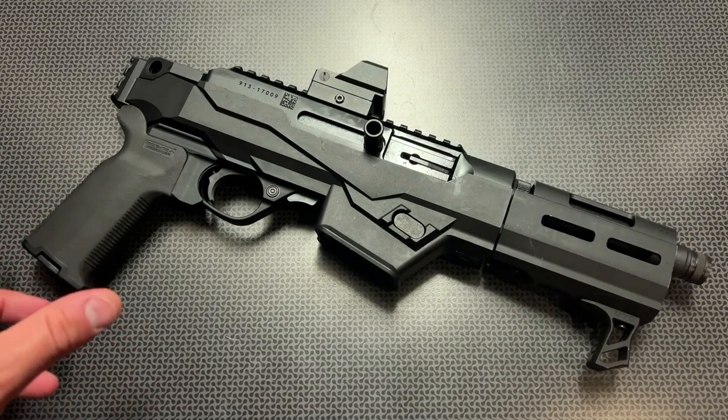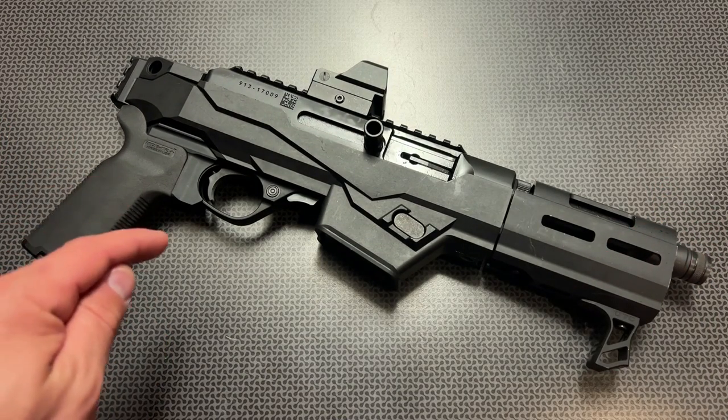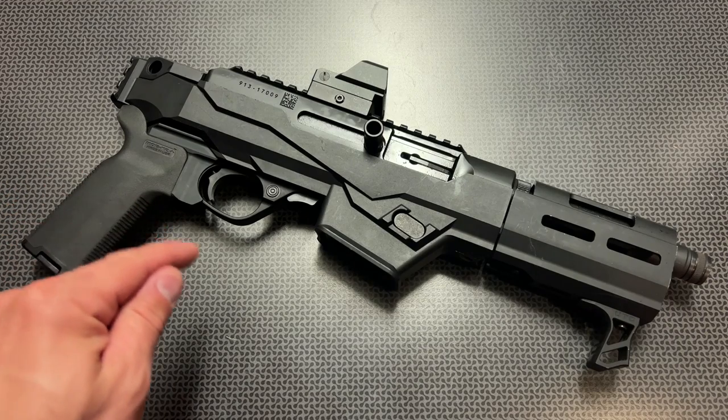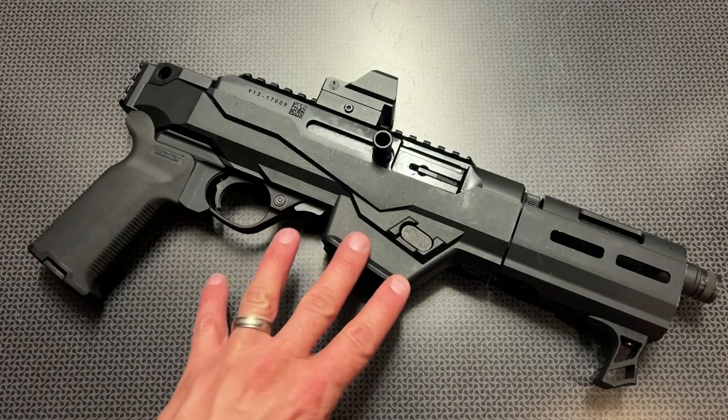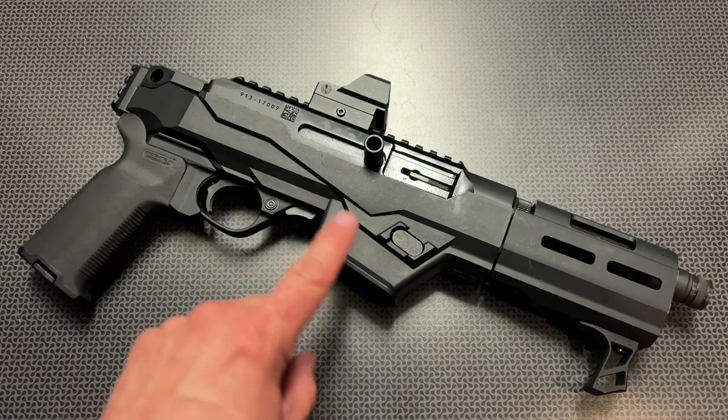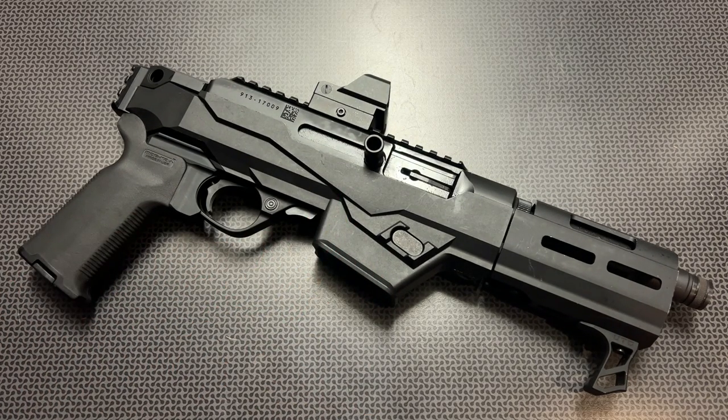Also, if you follow the channel, you'll know a while back I reviewed the PC Carbine sent over to the channel by MCarbo with all of their updates and accessories. If you're looking for any add-ons for the Ruger series of rifles, or in this case the pistol, definitely check out MCarbo. They've got a ton of updates and add-ons that really improve the function, especially of the rifle.